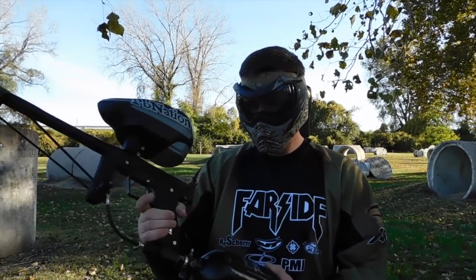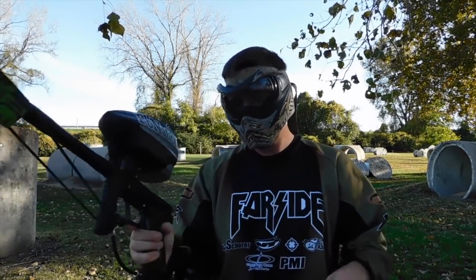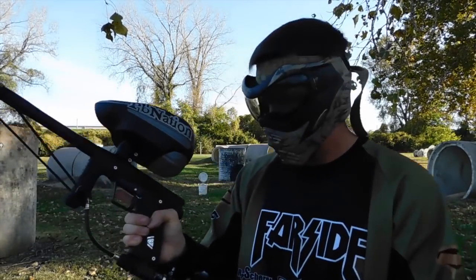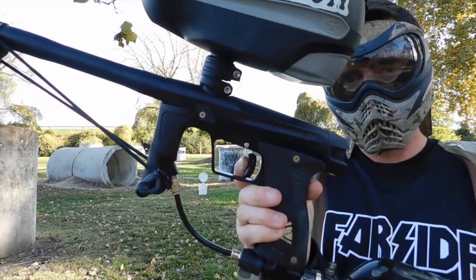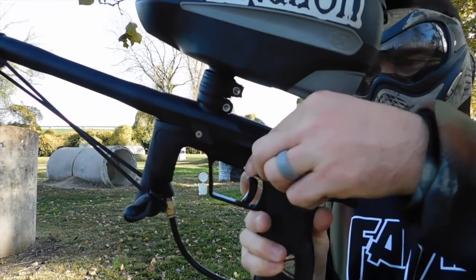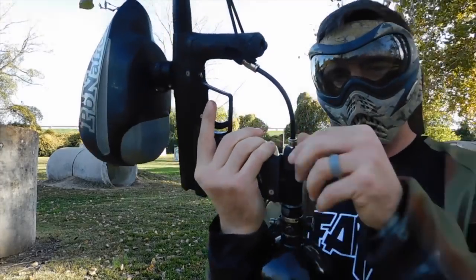Alright, all strapped in. Got my trusty Ninja Tank, LVL Hopper, and obviously the G-MECC. So let's start off at the beginning. Since it's a mechanical frame, there's no electronics in it. You can see it slides straight back. Safety. Let's air it up.